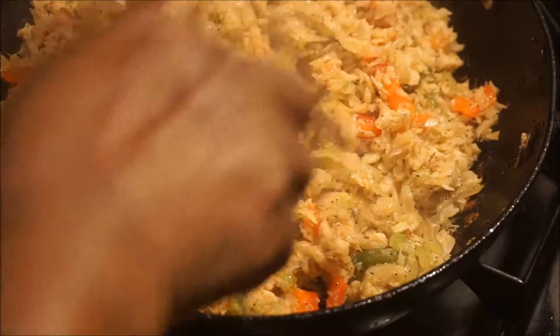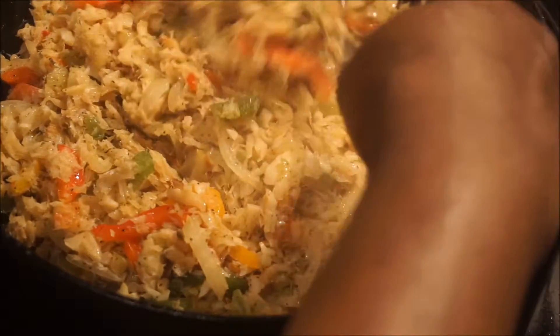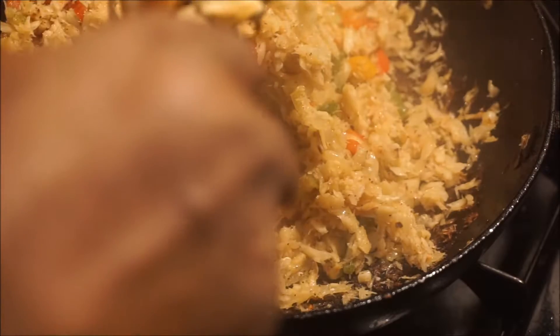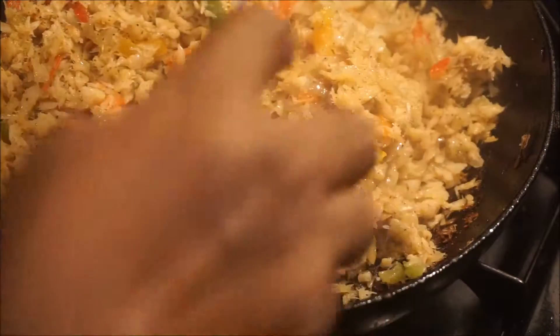So now that it comes to the end, this is what it's going to be looking like when you finish frying up the saltfish with all the vegetables that I mentioned earlier in it. Fry saltfish.